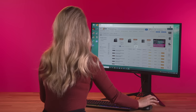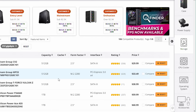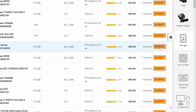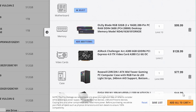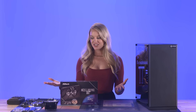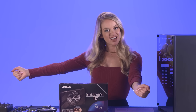Thanks to Newegg's custom PC builder, I was able to figure out all of the components I needed to create this budget-friendly and beginner-friendly build. All of these components are compatible with the Intel Arc A380 graphics card. Now that I've selected all of my components, I have them all here in front of me and we're ready to start building. Let's get into the fun stuff — we're building, baby!